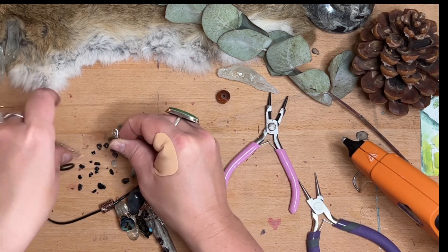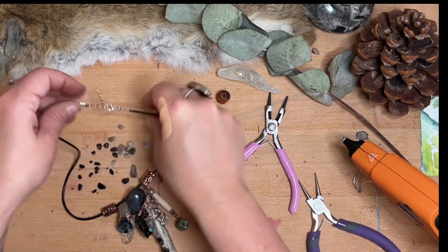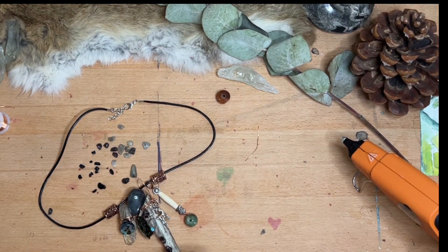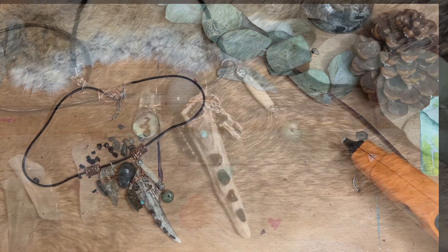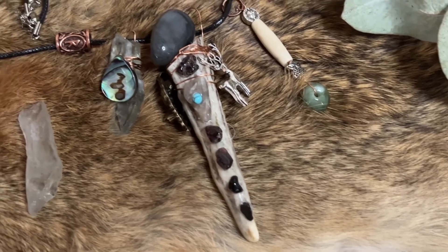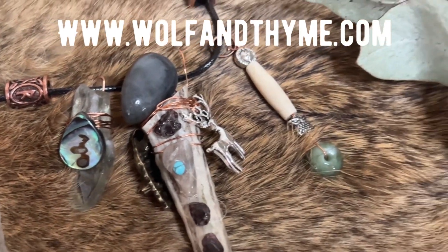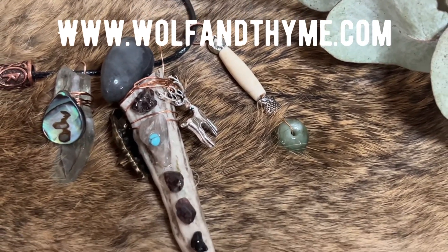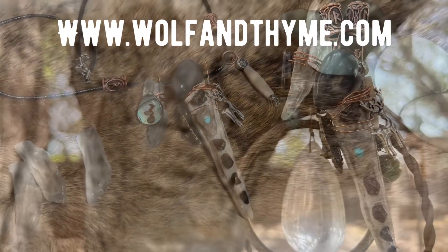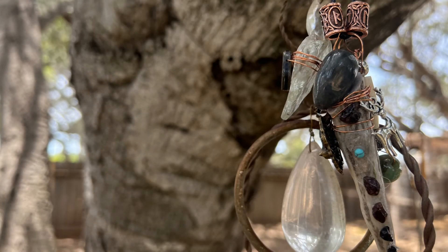If you got this kit and made this, I would love to hear about it in the comments below. If you would like this or the box, you can check out the links below and grab one from our past box collection on the website at Wolf and Thyme. Thank you so much for watching, and blessed be — we'll see you next time.